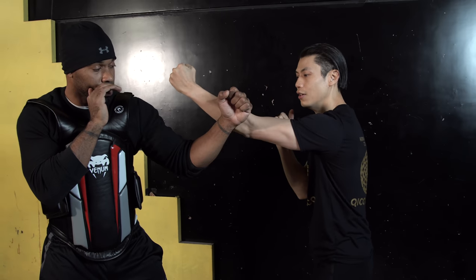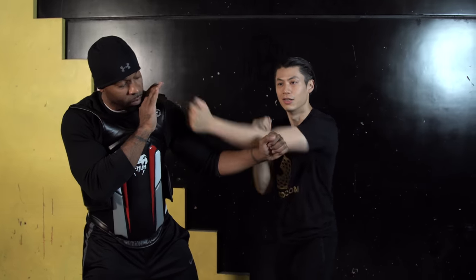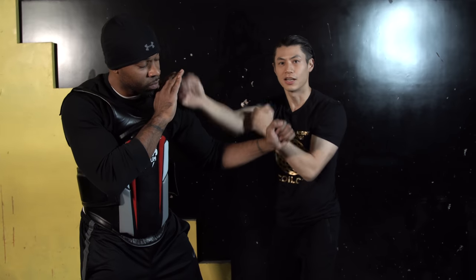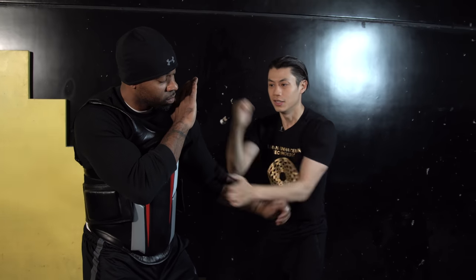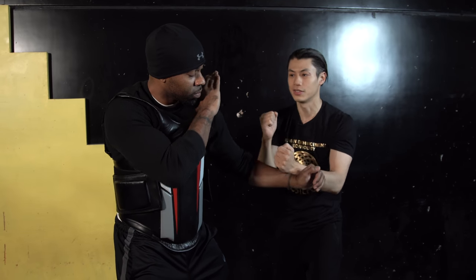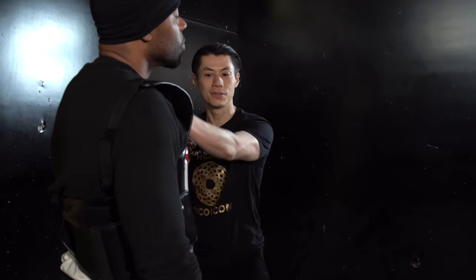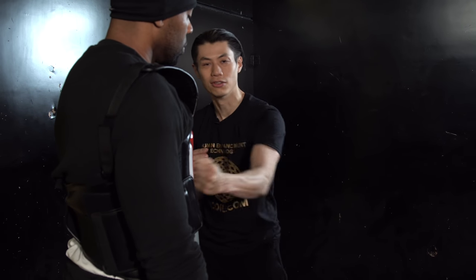It's not just a punch — you're actually using your forearm to deflect, or you can even use your forearm to control. Another way to use this is in a chain blast, punching consecutively. Each little movement is actually controlling his arm. If the other arm gets in the way, I can grab it and then do another punch. We punch the face, but there's another really good target, which is the solar plexus.